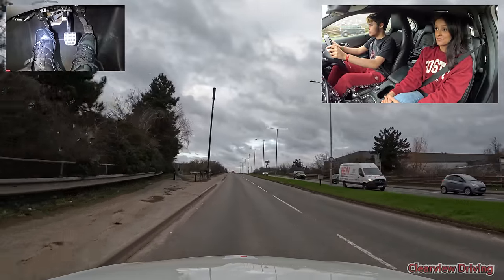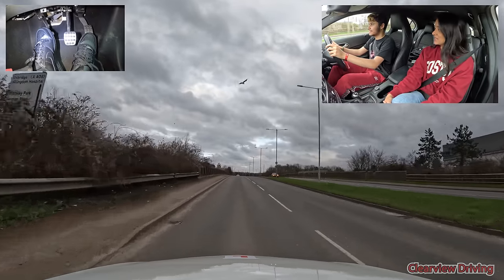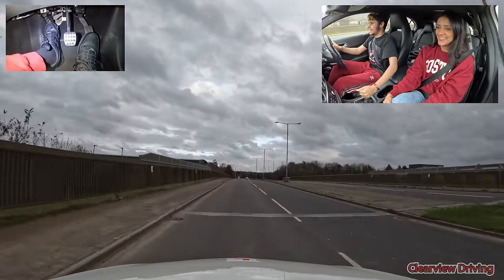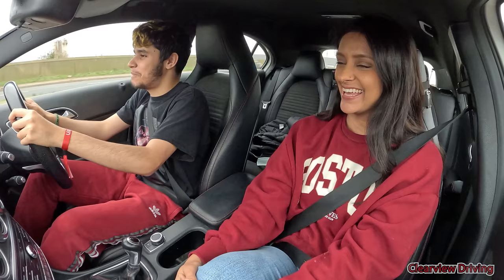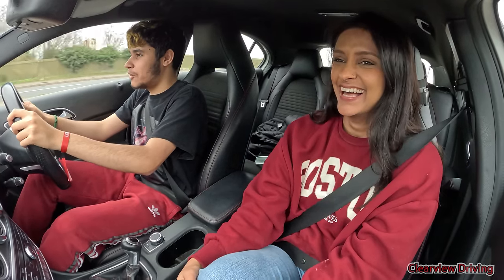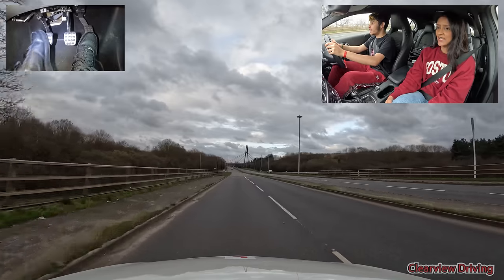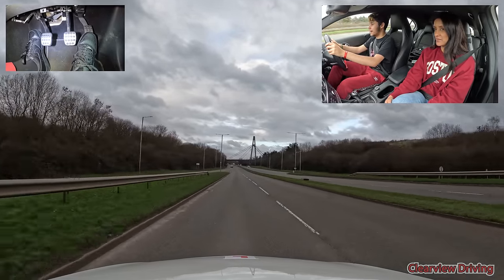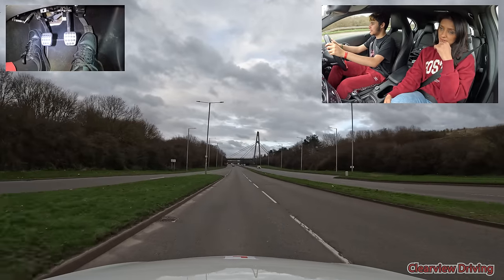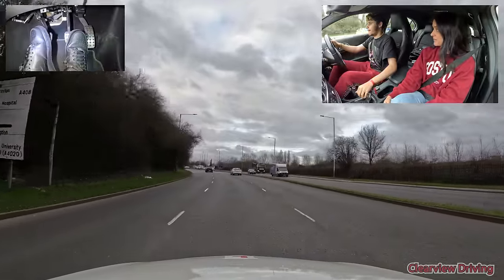50 miles per hour. You said you wanted to go on dual carriageways last time, so here you are. By the end of the lesson, Kieran was actually asking, are we going on dual carriageways? Can we go on the motorway? Not today. Let's get up to the speed of the road. Alright Kieran, we've got a roundabout coming up. I'd like you to turn right — it is the second exit. You can use the middle lane to turn right as well, by the way.